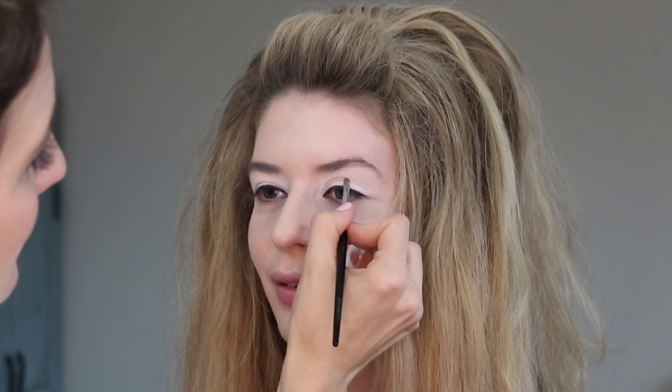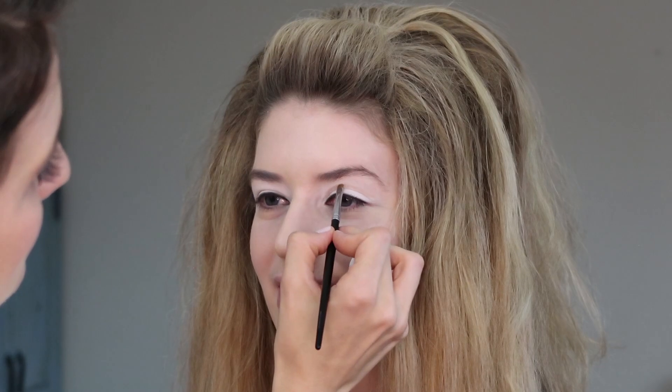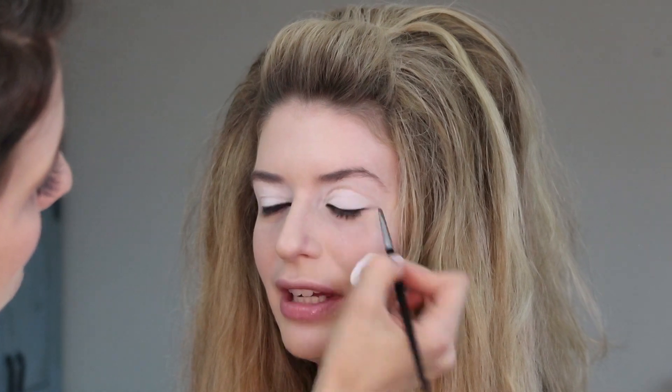Haley asked how young women during that time learned to do this intricate eye makeup without YouTube tutorials. I think there was just such an explosion of creativity back then — much more room for play. Also, magazines had much more color in print back then, so there would have been more direction on how to apply makeup and you could actually see the colors. There's again that correlation between what was happening in media and what was happening with makeup and fashion.